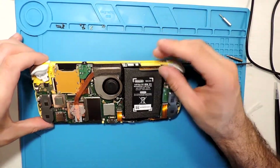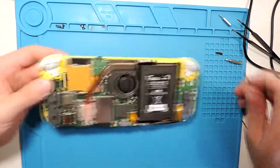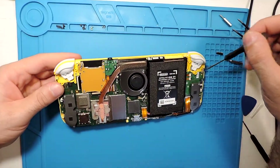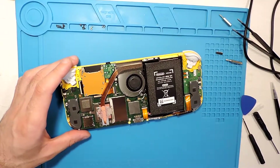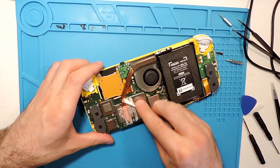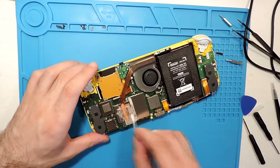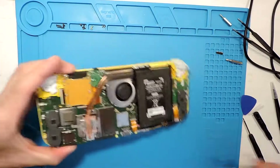We can continue to disassemble the rest of it — here the buttons themselves. We'll need to take them off. Meanwhile, there's some thermal paste here — let's clean all of this because I don't want to mess it around. It's a bit clean now.